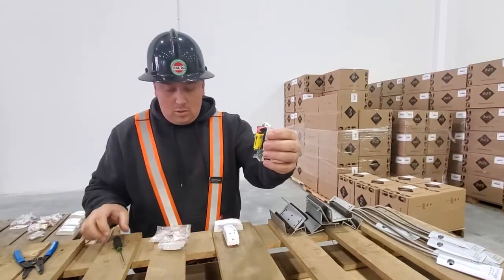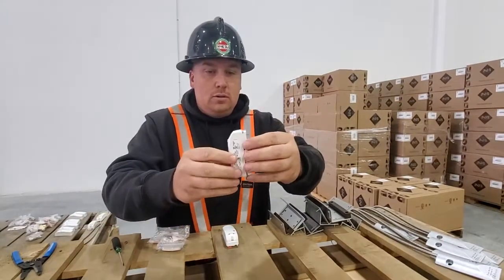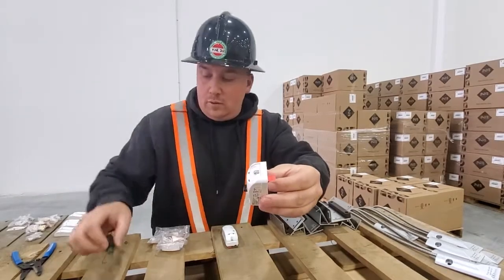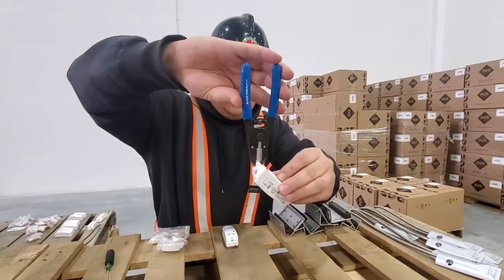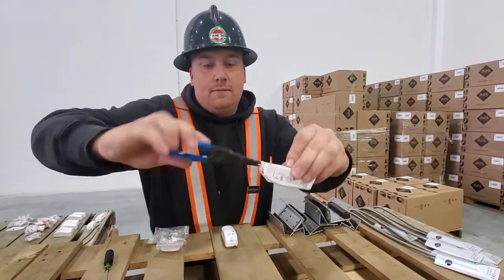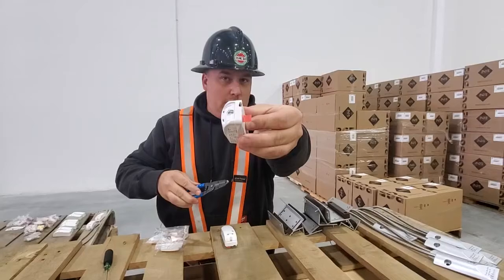One of the things I like to do — if you notice right here there's no spot for the wire — you can actually just break that out and twist it off. Now you have a spot for the wire.